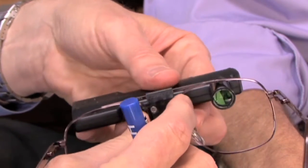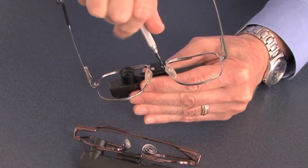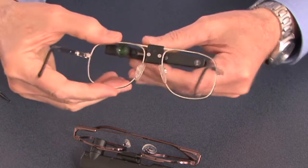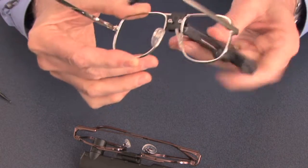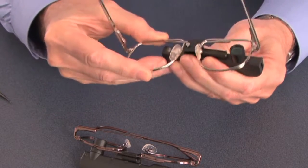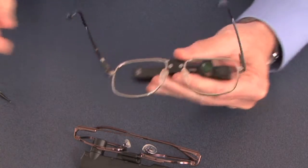Now you can slide it right to left, change the angle, but it stays where you put it. By loosening it completely, you can slide the telescope off the bridge, return it around the other way, replace it on the frame, and now it's positioned for the other eye.